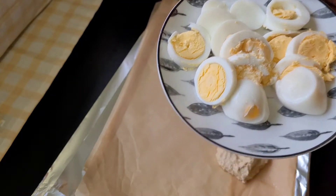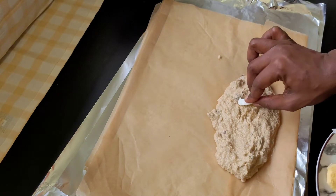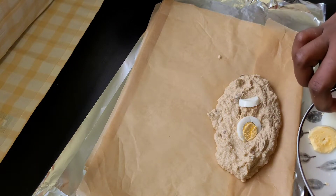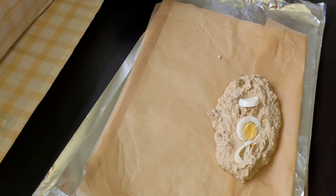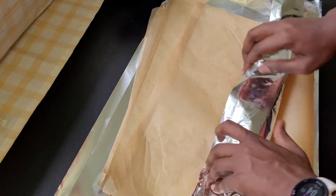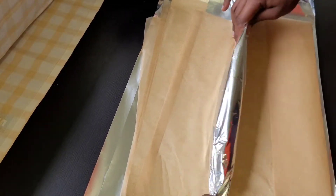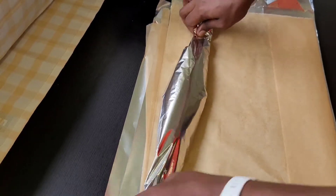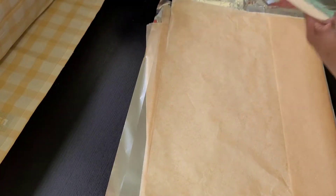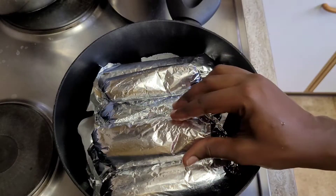Next I'm going to take the boiled eggs and add just some pieces of it, like that as you can see. Then I'm going to wrap this, and I will repeat the same thing until everything is wrapped. Make sure you also wrap it very well so that water will not go into it.